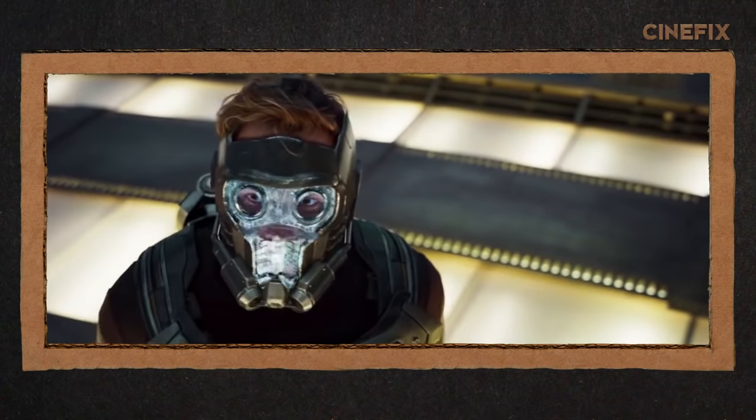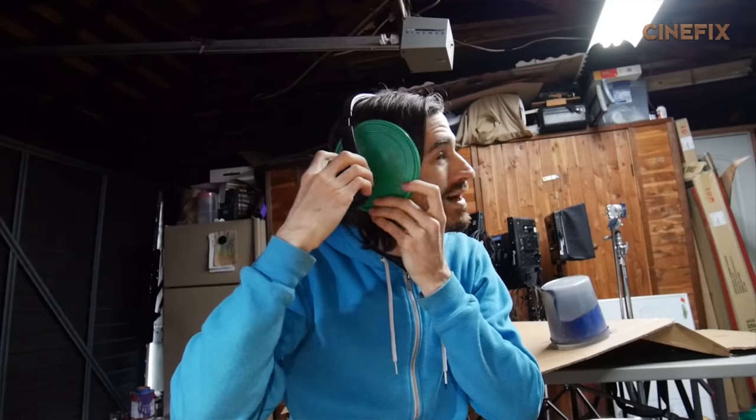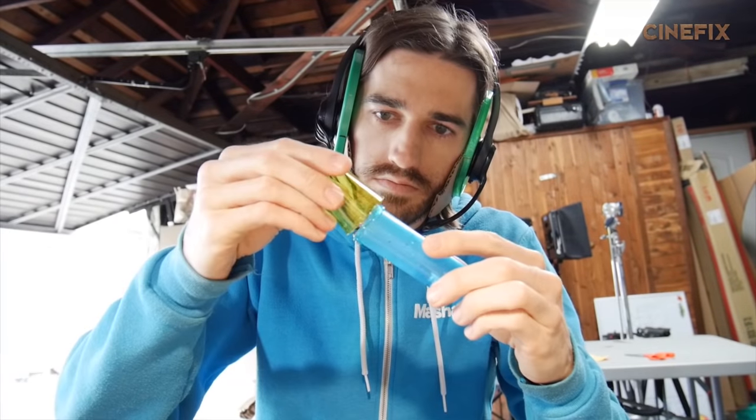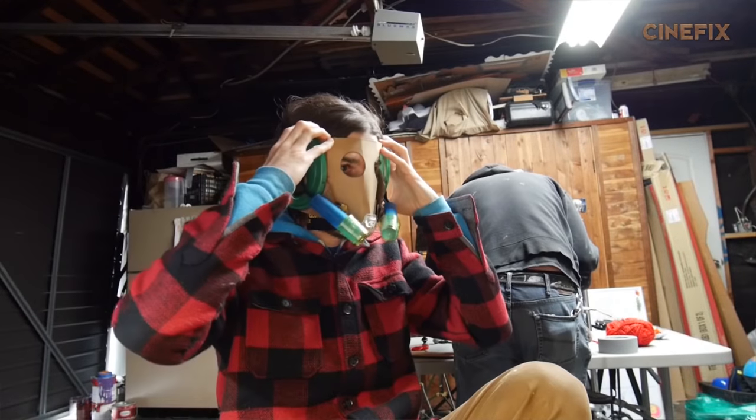Alright, I'm making the Star-Lord helmet, and I have to do it in pieces because we're gonna be doing some stop-motion animation because the helmet forms over his face. Of course, I have cardboard, headphones, just to build off of, plastic containers, jump rope handles, shot glasses — one man's trash, another man's Star-Lord helmet.